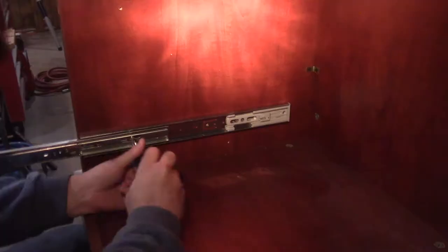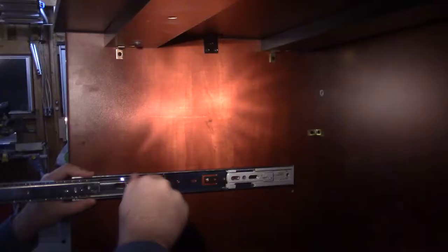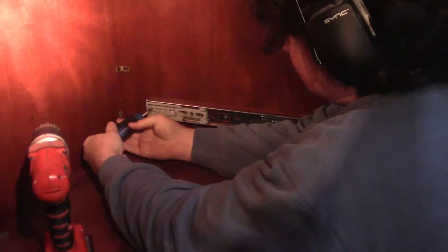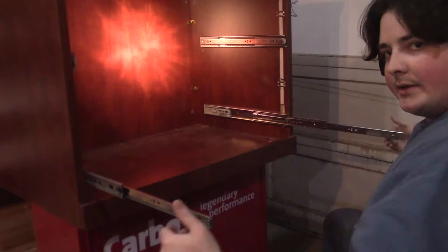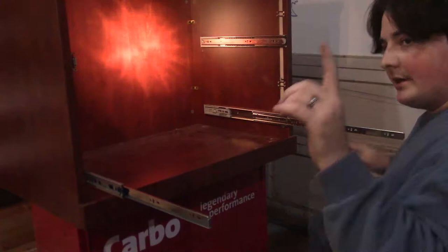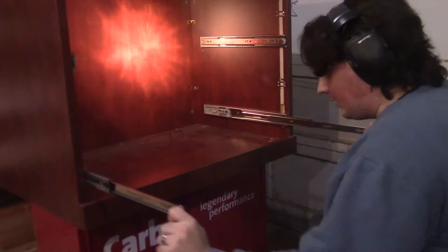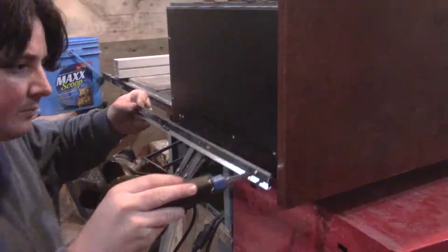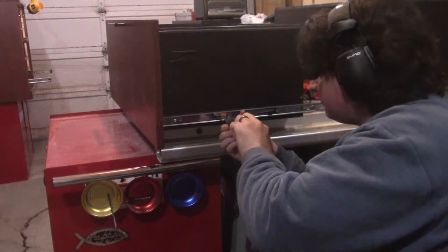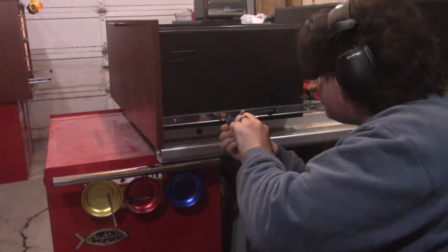Oh good, three of the four holes line up, so I'll make a new one. What I could do is hold the drawer in place and then screw it in from the side, but that's huge and awkward to handle. So what I'm going to do is take the connection piece off, install it on the drawer over there, and then bring it back in — and it'll slide right in place. There's one. Alright, let's drop it in the filing cabinet.